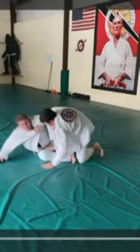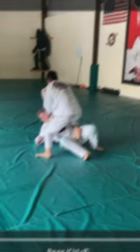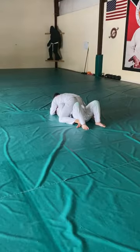I'm able to push and pass his guard. I take mount — and this is the hand side.